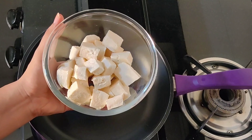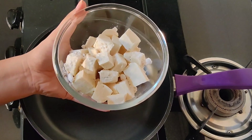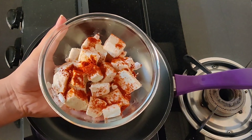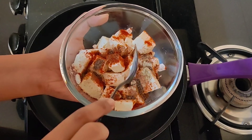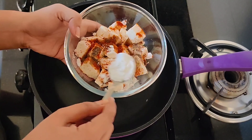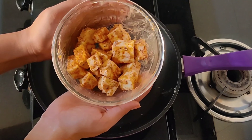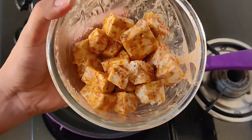For this we want to prepare the paneer. We will add namak, mirch and kali mirch according to taste. And we will add 3-4 tablespoons of corn flour and mix it with this. We will mix it well and coat it well.